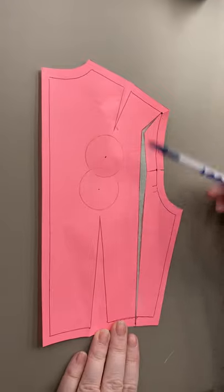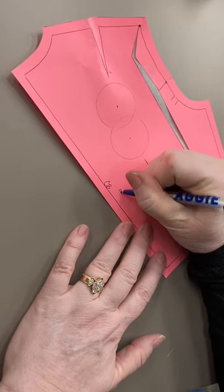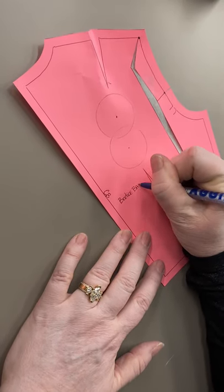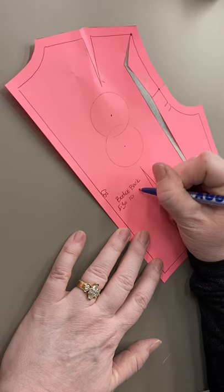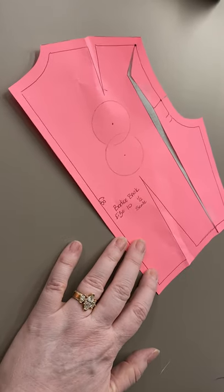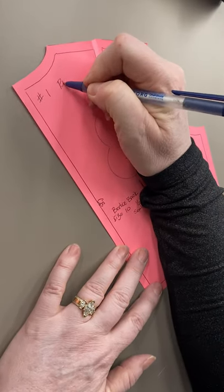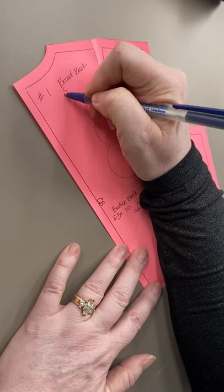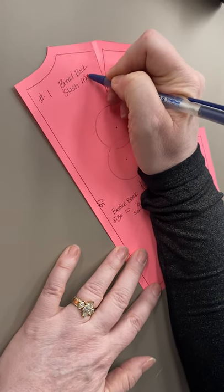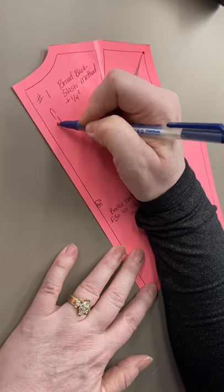Comparing this to my sloper, the only labeling on my back sloper is that this is a center back, this is a bodice back, and that it's a size 10, half scale, which tells me it's female. Then I'm going to put that this is piece number one, that this is a broad back adjustment, that we are doing the slash method, that we added a fourth of an inch, and my name is Jen.